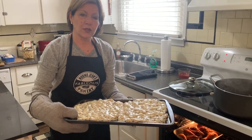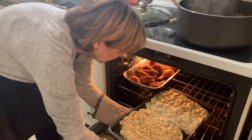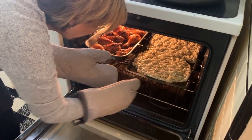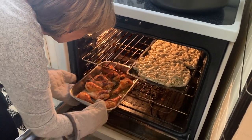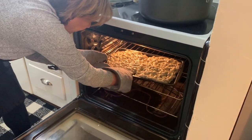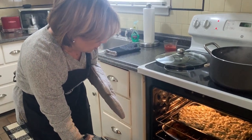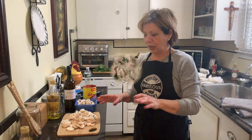All right, so this is going to go in the oven at 375. Just put it on the middle shelf. What happens with this is it's going to cook on one side and you're going to flip it — probably in about 15 minutes or so, we're going to take that and flip it over. All right, let's continue.